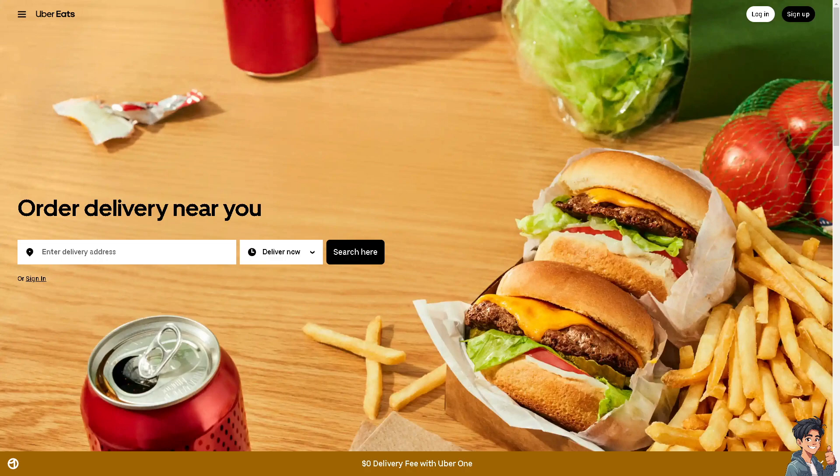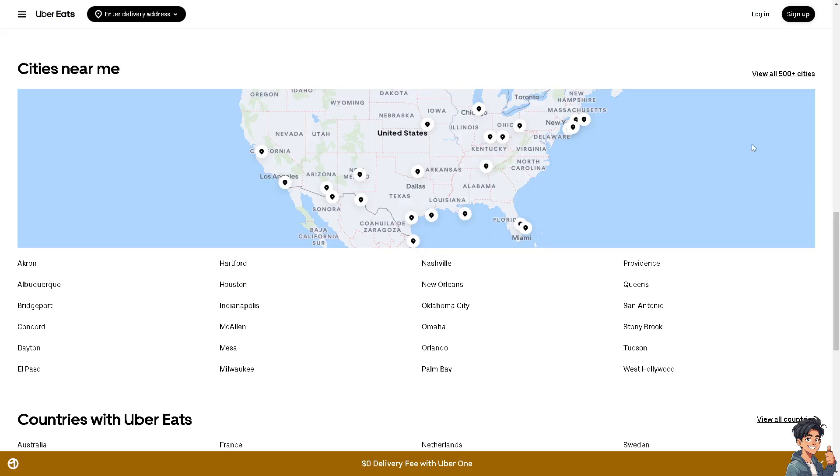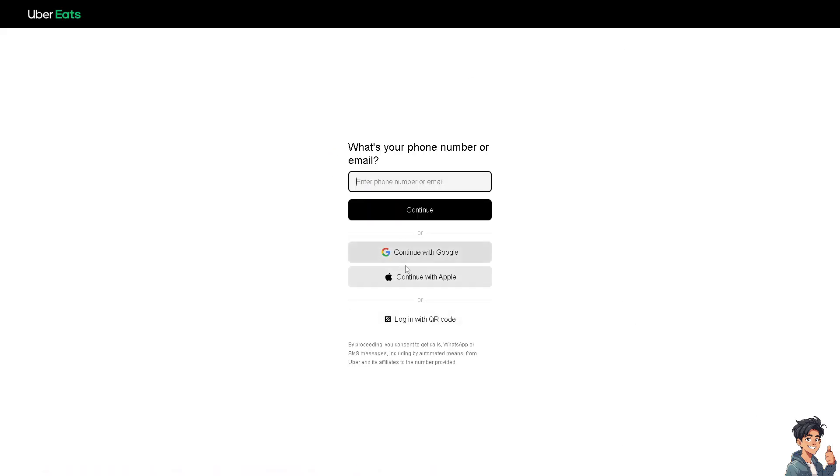Welcome back. In today's video, we are going to show you how to add a Visa gift card to Uber Eats. Let's begin. The first thing you need to do is log in using your credentials. If this is your first time at Uber Eats, click the sign-up option and follow the on-screen instructions.